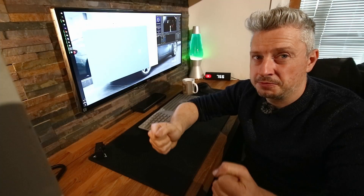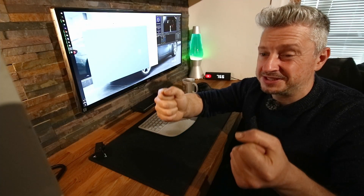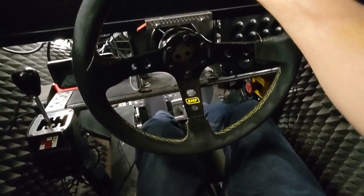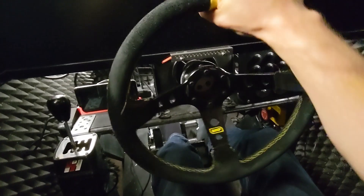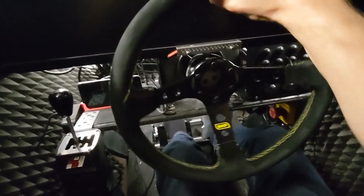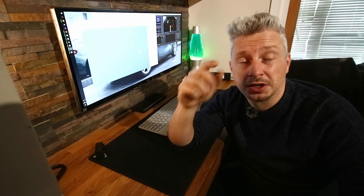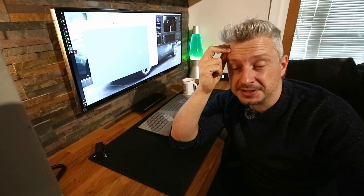It's the way the wheel is on it. There's not a lot of flex left and right, but up and down there's a flamin' ton of it, which is not ideal. So the other thing I'm going to sort out is a monitor stand as well to go with this.